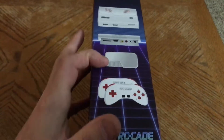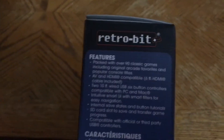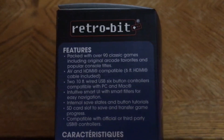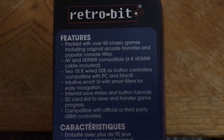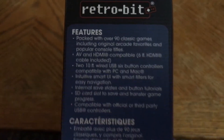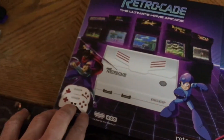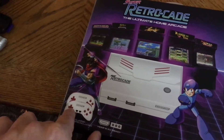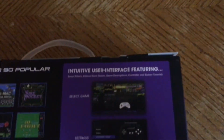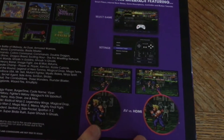On the back of the box, in English specifically: packed with over 90 classic games including original arcade favorites and popular console titles. AV and HDMI compatible with a six-foot HDMI cable included. Two ten-foot wired USB six-button controllers compatible with PC and Mac. Intuitive smart UI with smart filters for easy navigation, internal save states and button tutorials, SD card slot to save and transfer game progress, and compatible with official or third-party USB controllers.